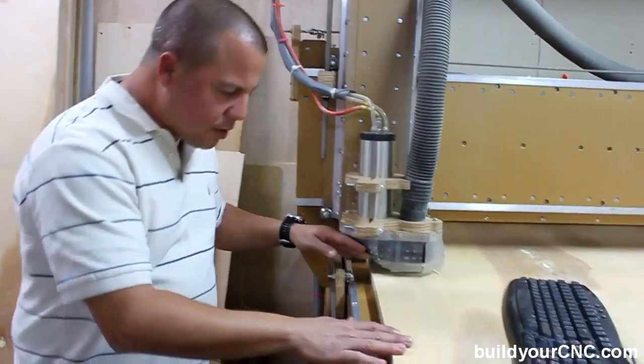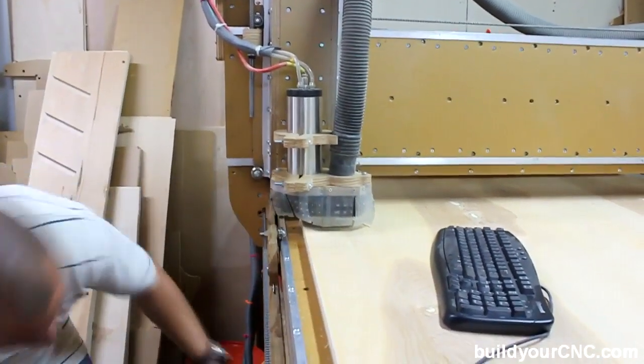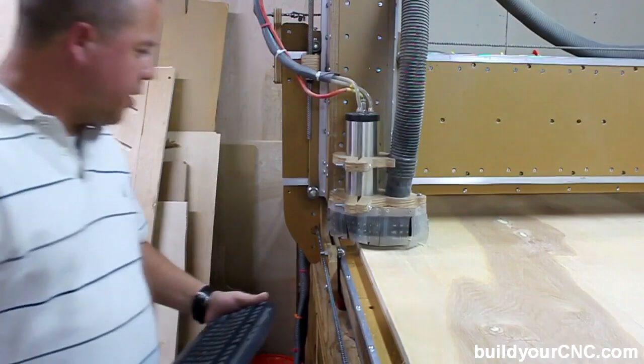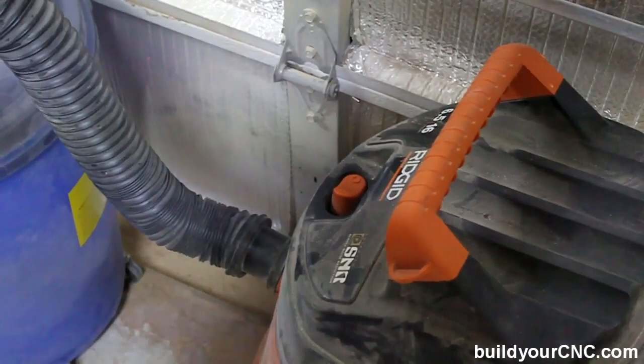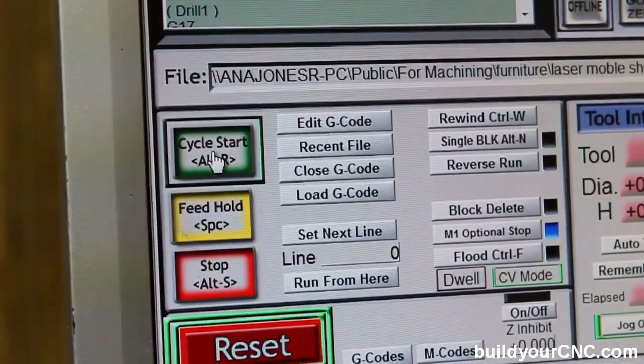Now that we've raised the Z-axis, make sure it doesn't scrape against the material. Now we're going to start up the spindle. Now that the spindle's up and running to its full capacity, come over here and turn on the vacuum. Now that we've got the vacuum up and running, we'll go over to cycle start.